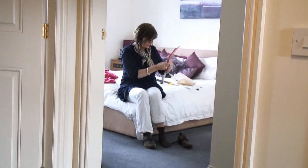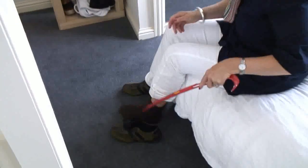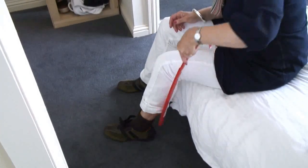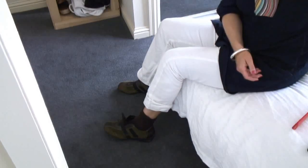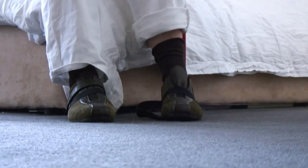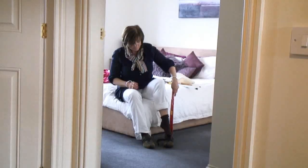So now you have your sock in place, the next thing we would want to do is perhaps put your shoes on. We can use a long-handled shoe horn, which would make the process of getting your shoes on a little easier — again, without having to bend down. So using the shoe horn, pop your foot in.